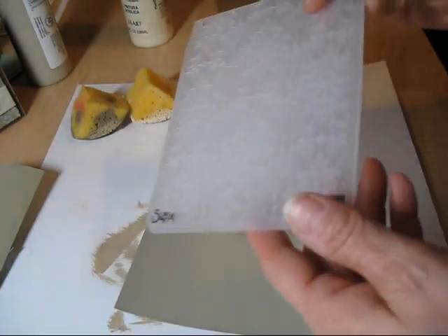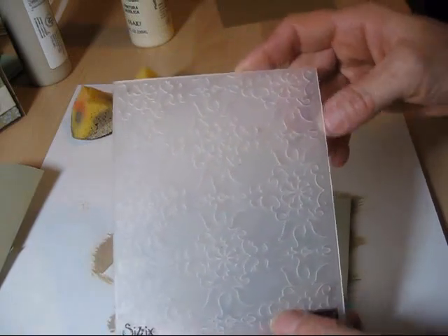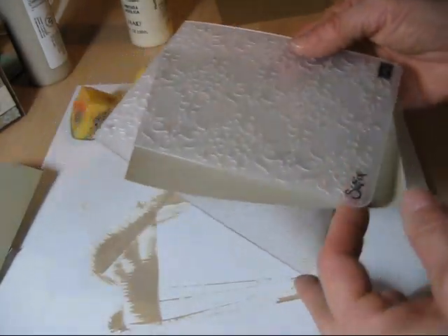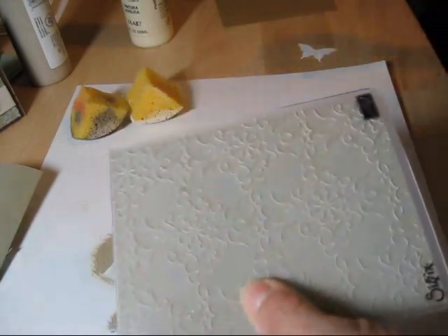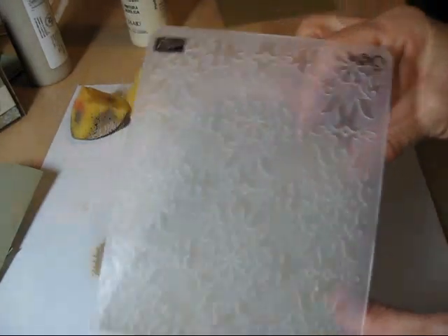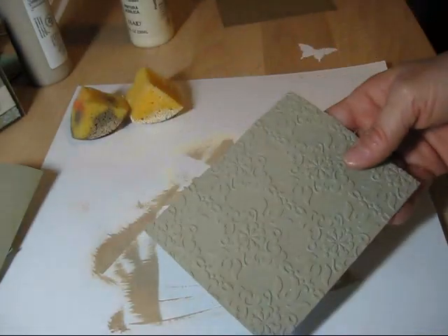We're going to use a framelit, and I really like this framelit — right now I'm blank on the name. I'm going to put it on the screen. The name of the framelit — I think I got it now — it's 'Wallpaper.' We're going to put this in and pass it through the Big Shot.